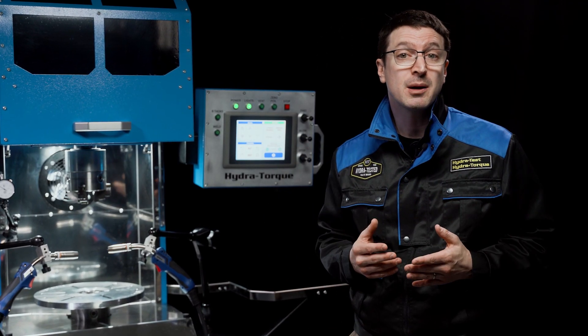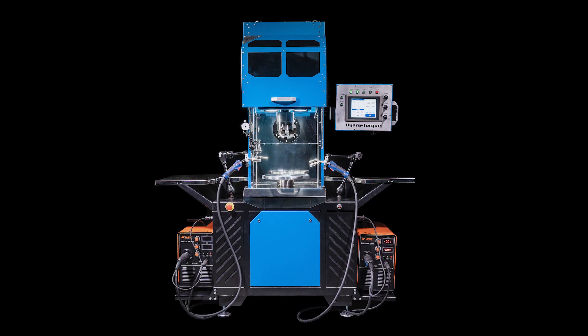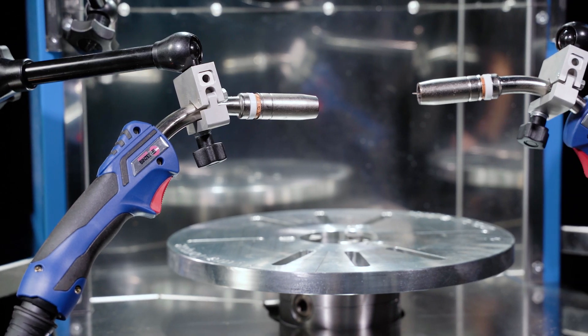HydraTorque offers a simplified upgrade procedure from a single welder to a dual welder system via an easy software update, if you find you need this feature at a future date.